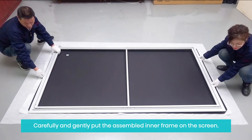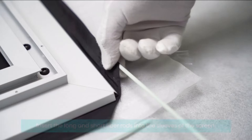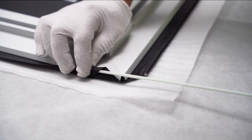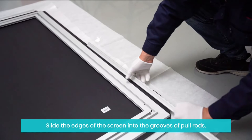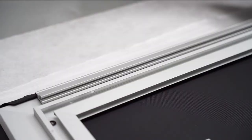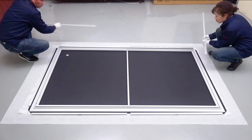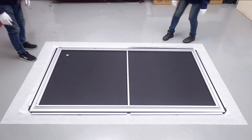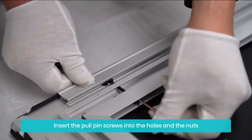Carefully and gently put the assembled inner frame on the screen. Make sure it sits at the center of the screen. Insert the long and short fiber rods into the sleeves of the screen. Slide the edges of the screen into the grooves of pole rods, making sure the edges are aligned. Slide the pole pin nuts to align them with the holes on the inner frame.